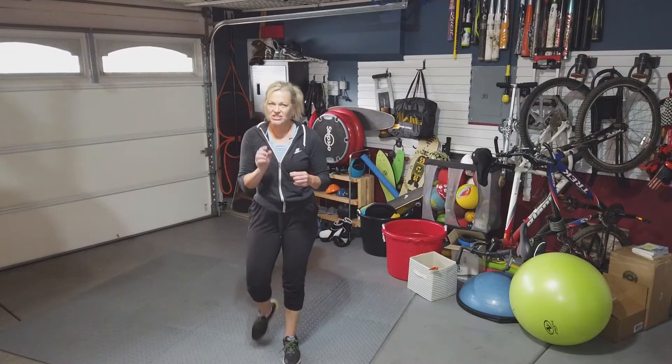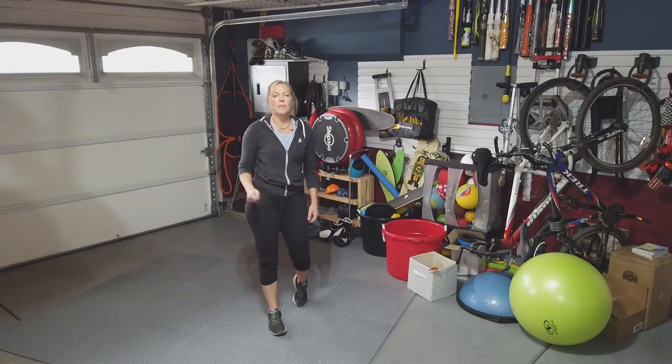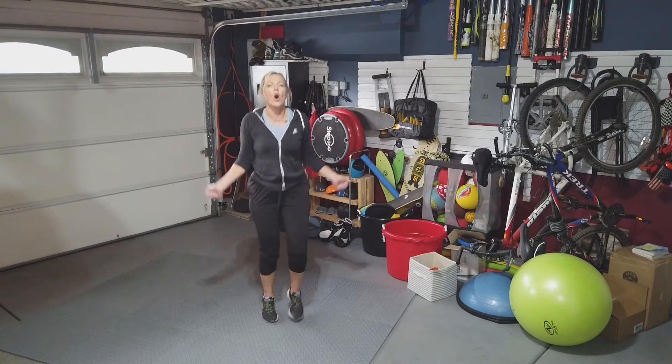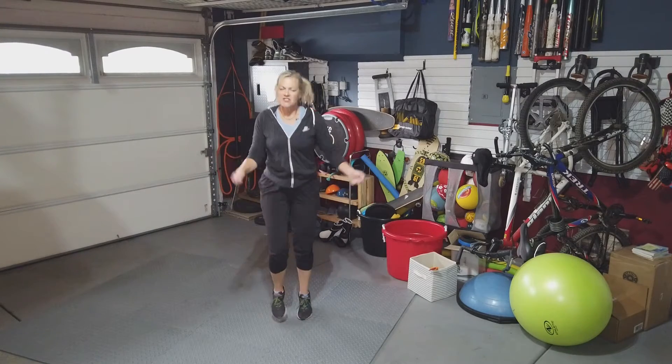Today's chow is actually something I know you all know how to do. I want you to grab an imaginary jump rope and start kind of running with the jump rope in place. We are going to go for one minute and I want you to count every step.